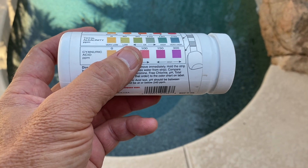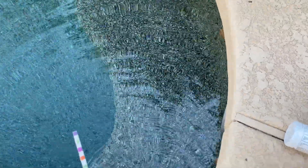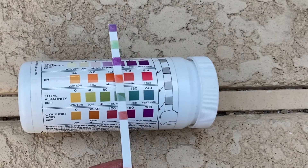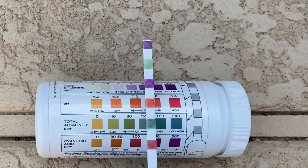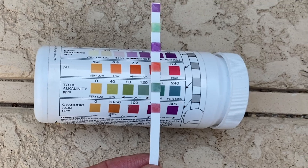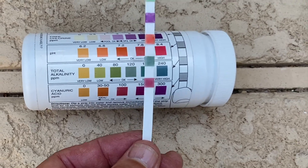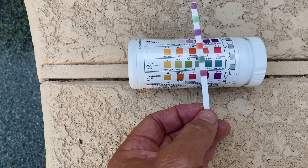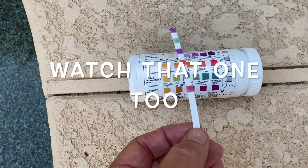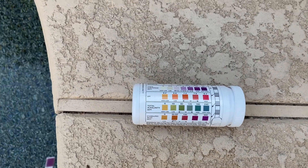I'm going to dip my strip down into the pool — remember, don't shake it. It takes about 15 seconds, then I hold it up against the color chart. I'm reading right in between 7.2 and 7.8 for pH, so this pool is pretty good to go and I don't really need to add anything. In Arizona typically if pH is at a certain level the alkalinity is going to be similar. If you haven't seen my separate videos on adjusting pH and adjusting alkalinity I'll put links to those in the description below.